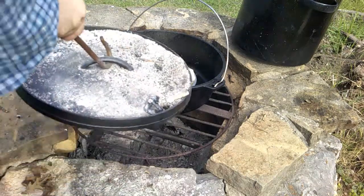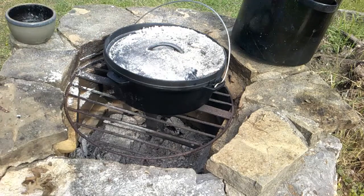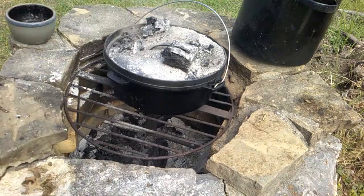We're going to go outside to our Dutch oven. We're going to leave this for about half an hour, or at least until the crust is very brown.